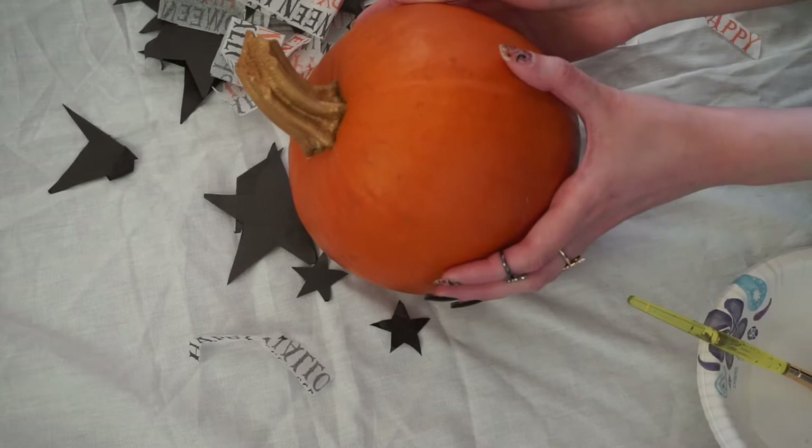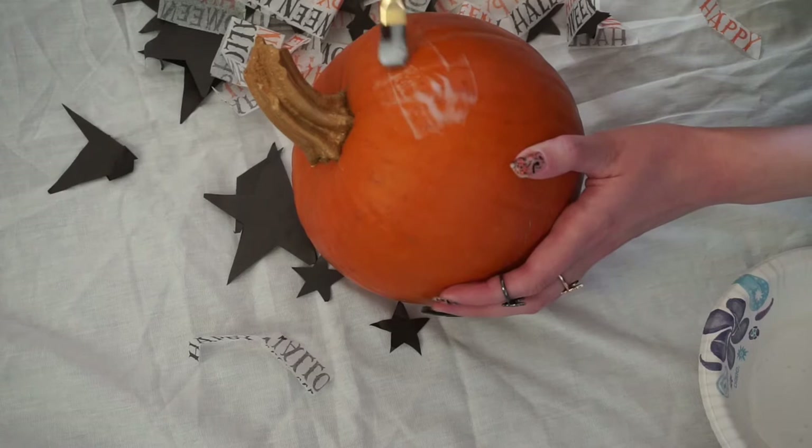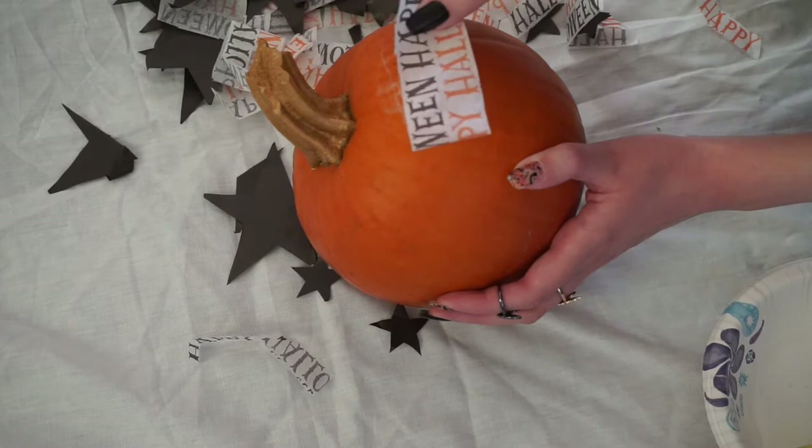Now all I'm doing is taking my glue and water mixture, painting it on the pumpkin, and sticking the tissue paper on.